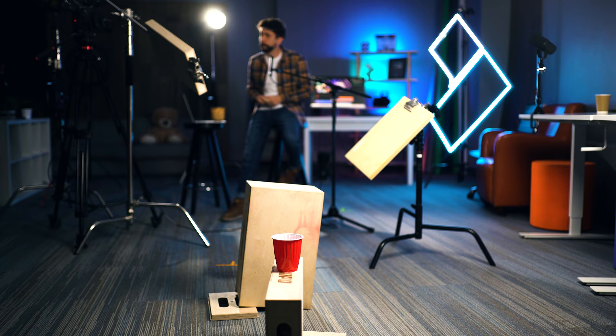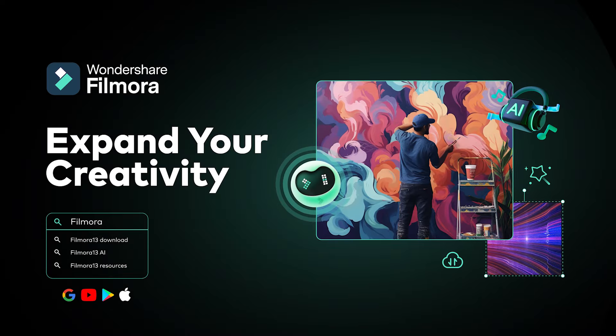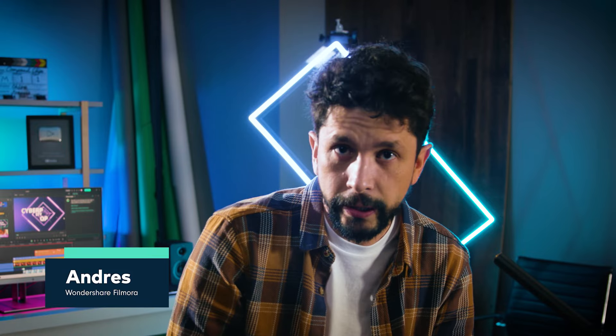By the end of this video, you will know how to be more productive when you're editing a video using Filmora 13, and hopefully I will get this ping pong inside that red cup. It doesn't look very promising, but we'll see. My name is Andres Lopez and I am here to empower your inner video creator.